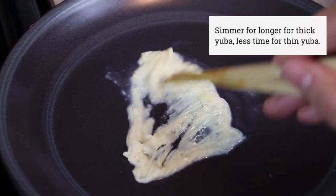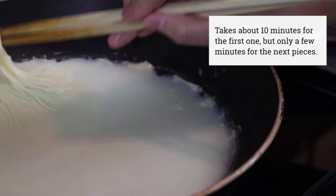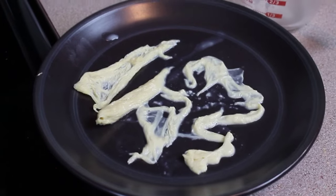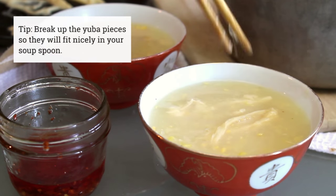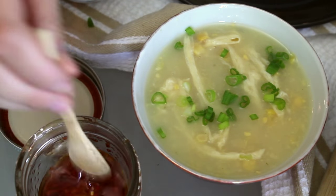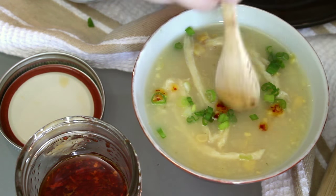I know it looks super weird and resembles things that shouldn't be eaten but trust. Now we have a few pieces of yuba, enough for the couple bowls of soup I'm serving today. Add the yuba to the hot soup and stir it around some to get that swirly egg drop look. I'm adding scallions because of course, and a few drops of hot chili oil because who would I be if I didn't add a little bit of spice?